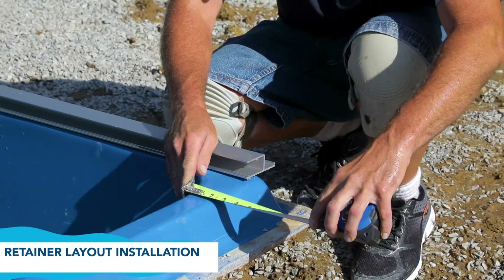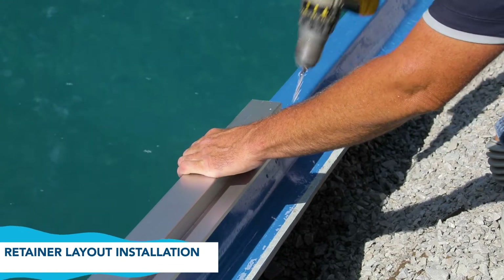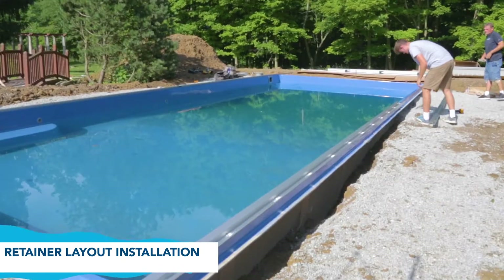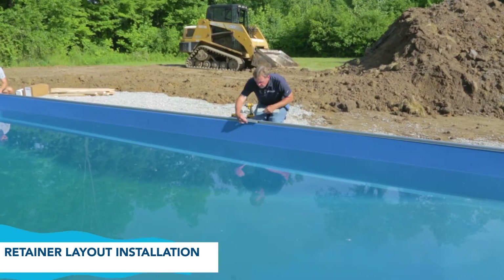Repeat the process you used for the first piece of retainer to secure the second piece. You will now install the retainer pieces on the other side of the pool following the same steps as before. Be sure to run the first piece 2 inches past the water's edge on the non-mechanism end and the second piece 4 inches into the cover housing.